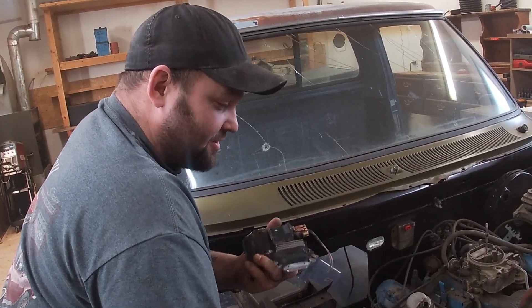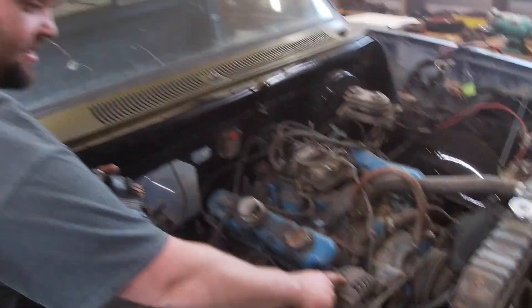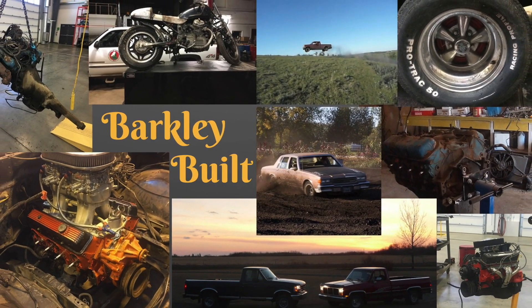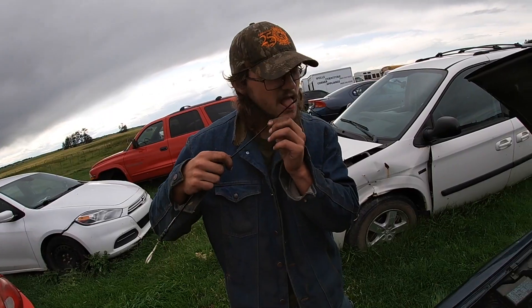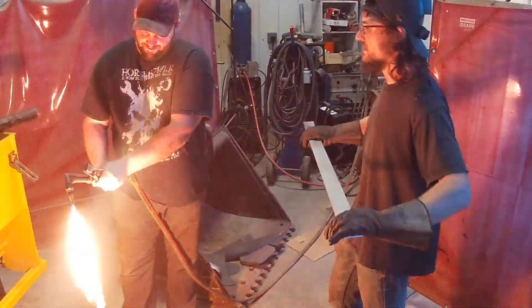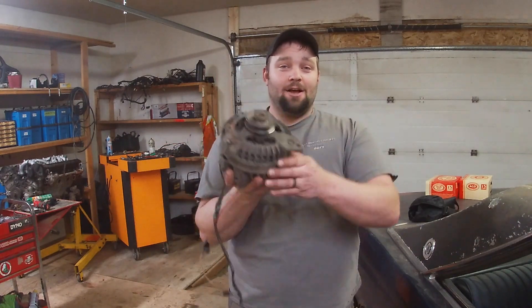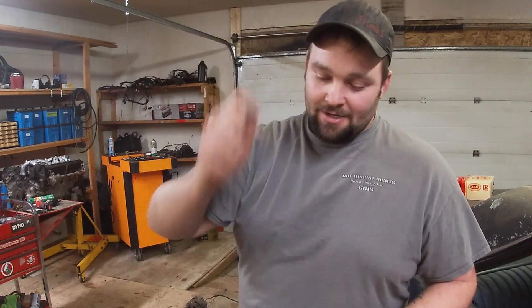I'm not a Dodge guy so I have no emotional attachment to this alternator that doesn't charge at idle. Today on Barkley Built Channel, we're going to take this Dodge alternator and put something reliable in here, something that's going to charge properly. Stephen's not here so now it's time to do it. We'll get working on this half ton, let's get going.